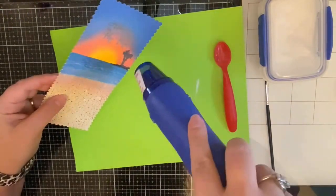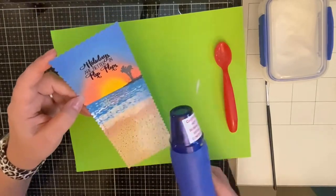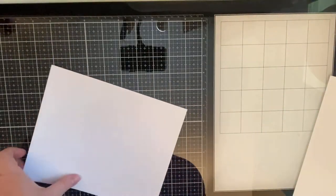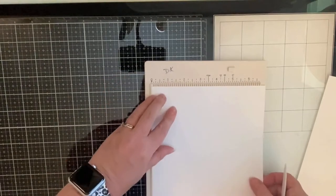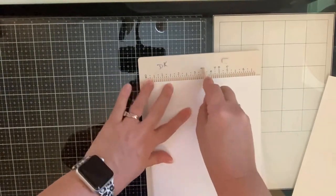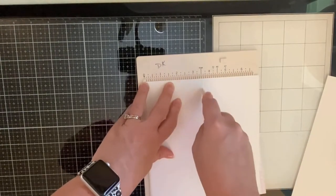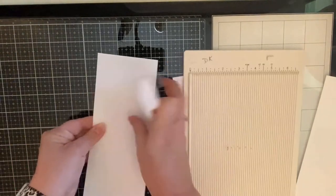I let my heat gun heat up for about 30 seconds and make sure I do both sides so it doesn't warp the card stock. Now I'm trimming down my card base — this is a sheet of Simon Hurley stark white card stock at 110 pounds, which I also like to use as my card base. I've cut it down to seven inches on the longer side and scored it right down the middle at three and a half inches.